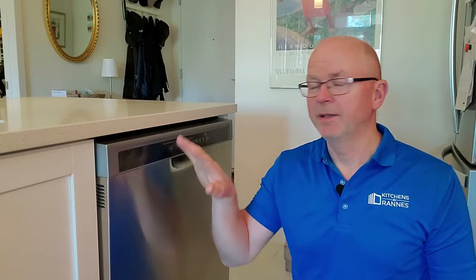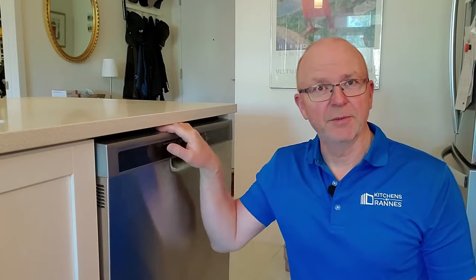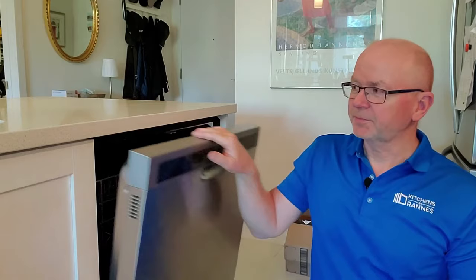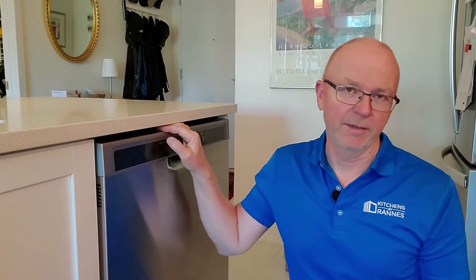This is my own dishwasher — well, it's my landlord's because I'm a tenant — and this one is not installed correctly either. It's installed in the exact same way as all the other dishwashers I have seen in people's homes. The problem is that it's not lifted up under the countertop.